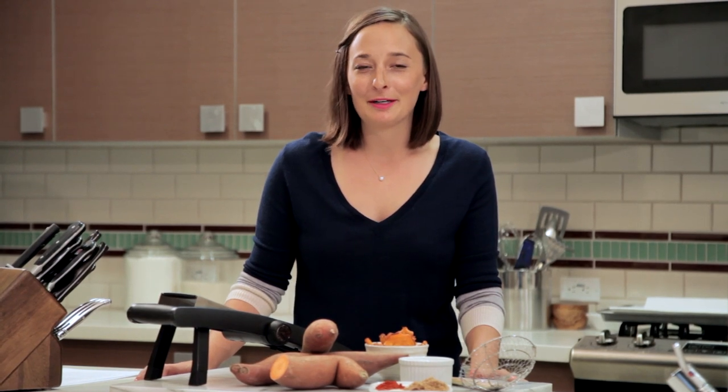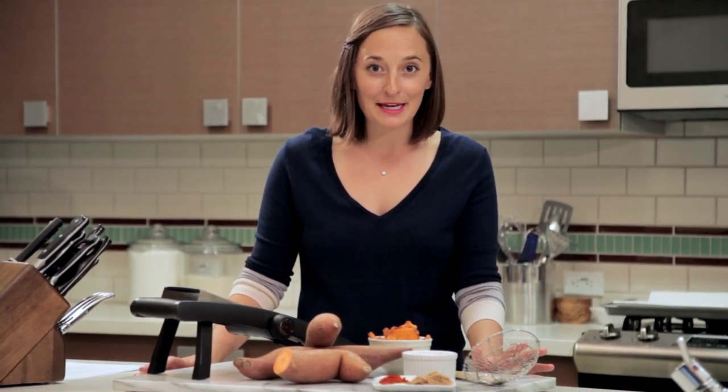Hey guys, it's Gavi from What's Gavi Cooking and I'm so excited to be teaming up with my friends over at California Sweet Potatoes to bring you this awesome sweet potato chip recipe.